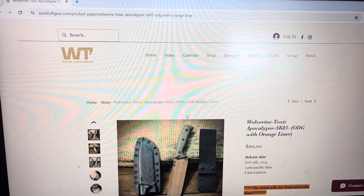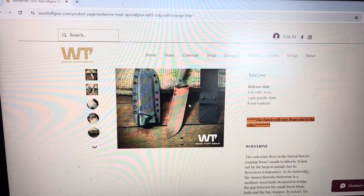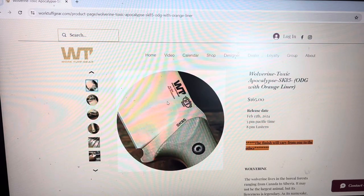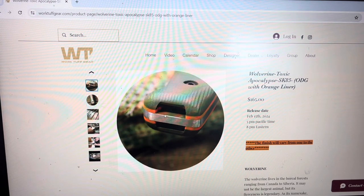We've got the Wolverine in Toxic Apocalypse finish. Looks like a reddish, copperish oxide finish. Let's check out the zooms — super nice. I really wonder how Vic was able to pull that off. It looks a bit like the TRC type of finish, but I really like it. That's available with OD Green handles and the Orange liners as well — you can see them here — so that's going to be a super nice combo. Zoom on the recessed lanyard hole here as well.